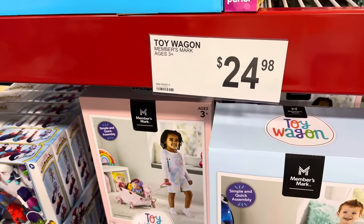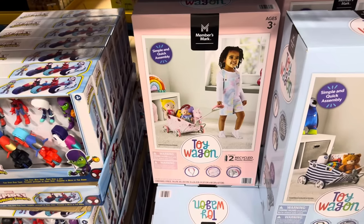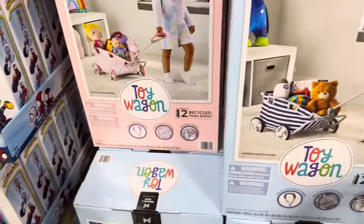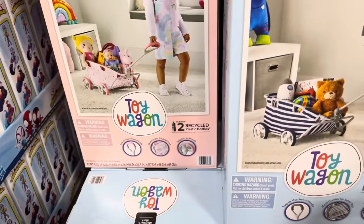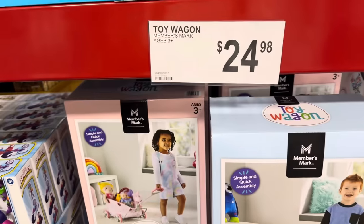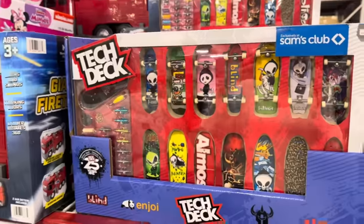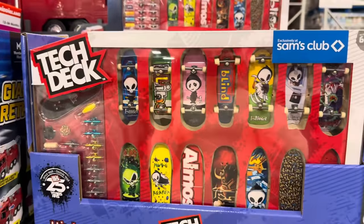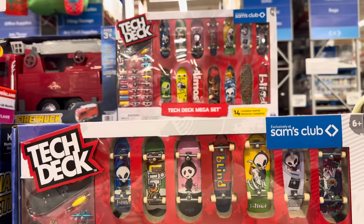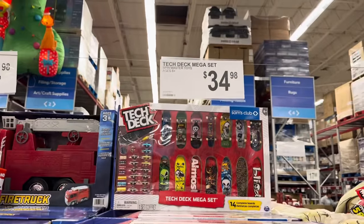The toy wagon — $24.98 — would be another one of my top picks. Simple and quick to assemble, like a stroller but it's a wagon. Easy-to-use swivel handle, mesh divider for small toys, easy clip-on wheels. I may be buying this for Nola for Christmas! You get blue and white stripe or pink with dots. We've also got Spin Master toys — skateboards with extra wheels — $34.98.